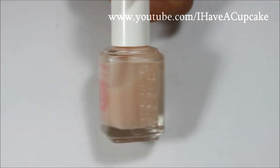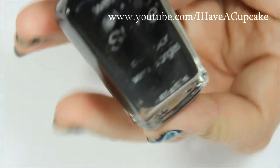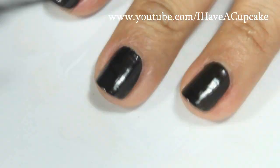I'm going to start off with the base coat, and with Black Cream by Wet n Wild I'll be doing two coats on every nail.